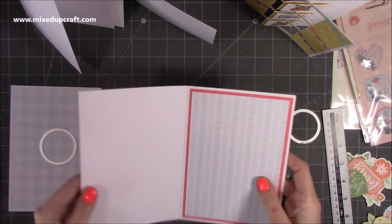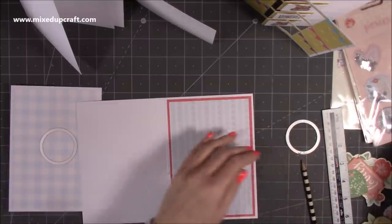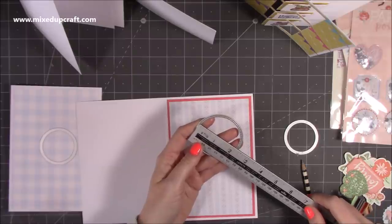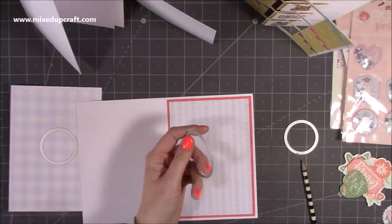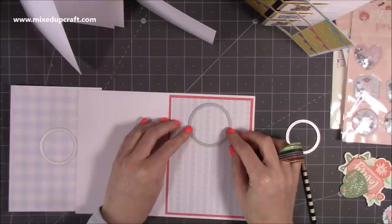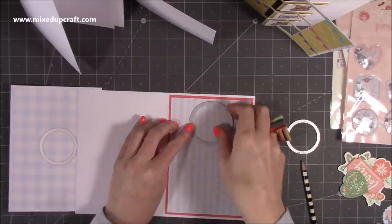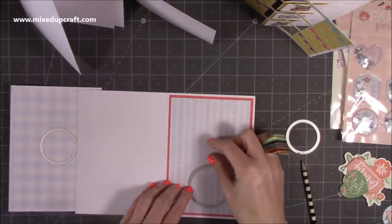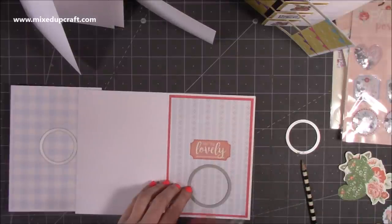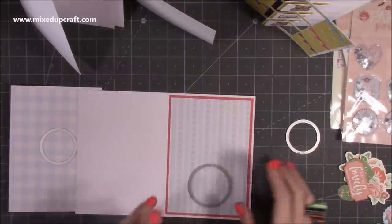For the double, make sure you open it up because you're going to run this through your larger die machine. I'm using a larger circle here because I want to put a sentiment in the middle - this is two and three eighths of an inch diameter. I'm coming down about half an inch, mark your halfway point, then come up half an inch, and you'll have a nice gap where we can pop in a sentiment. I'm going to run those through the die machine now and then I'll be back - the rest of it's pretty straightforward and quick.